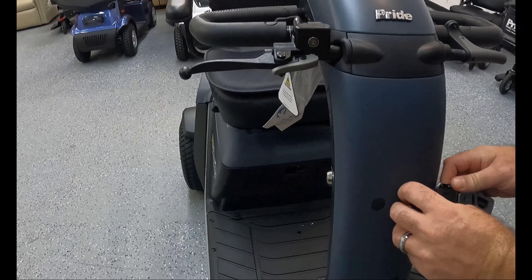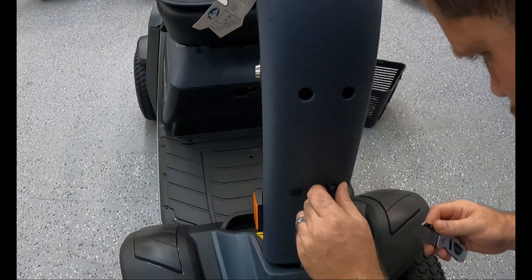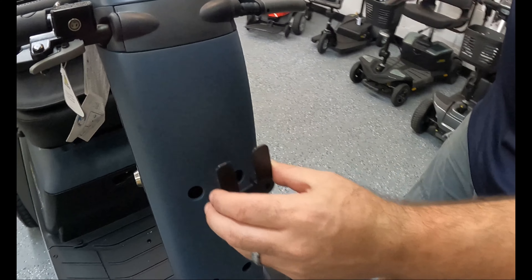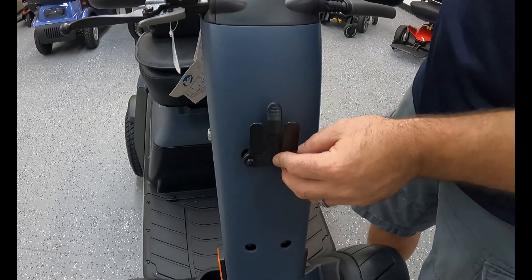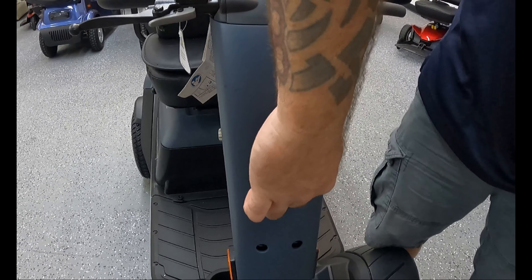Now we're going to show you how to install the basket. You'll need a razor blade or sharp knife to get under the cap covers on the front of the scooter on the tiller. Try not to scratch the front plastic shrouding — be very careful when taking those caps off. Then simply grab the basket connector pieces that come with the basket, line them up as shown, and use the provided screws. Put them in finger tight first, then come back with a screwdriver to tighten them. It's kind of like a fork system — the basket just clips right into the forks, you push it down, and no additional tools are required.